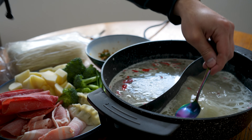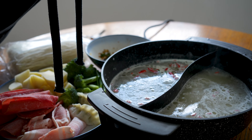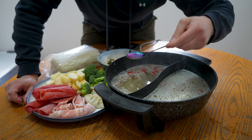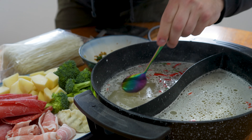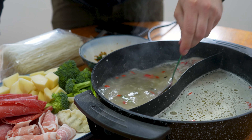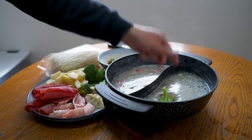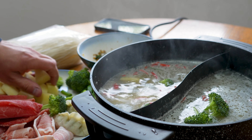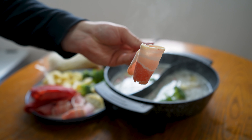We're about lukewarm now. Oh, that is good broth. It is just about at a rolling boil — let's give this a little taste. That is nice and hot now. So let's throw in some broccoli, we've got some potatoes — those take a while to cook — and let's try a piece of pork.